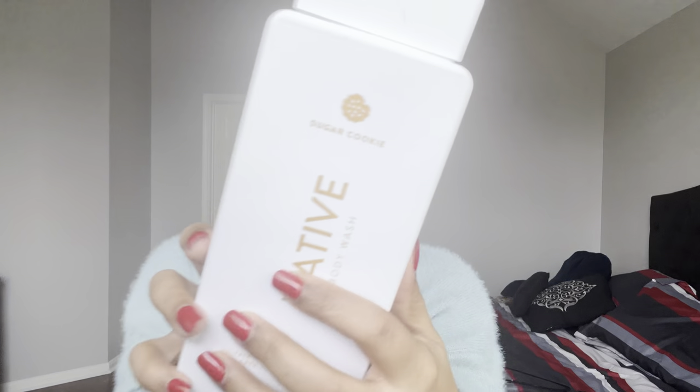The next body wash is Native Sugar Cookie. This is the best sugar cookie body wash in the game — it shuts everybody else's down, whether it's Softsoap or Dove. Outside of Bath & Body Works, Native really does great body washes. I'm hoping to get some usage out of her; I do have a backup so I'd like to at least make a dent in it.